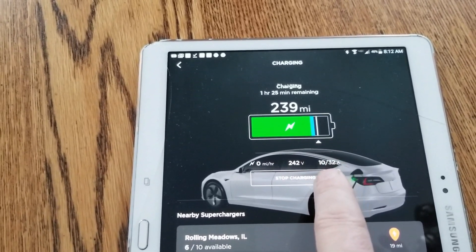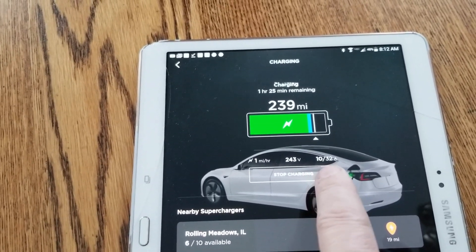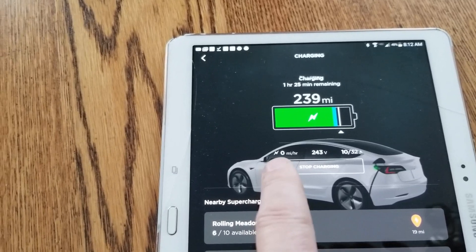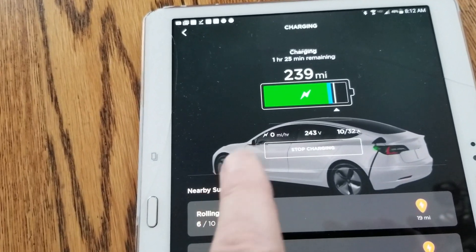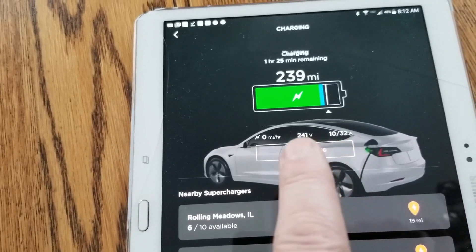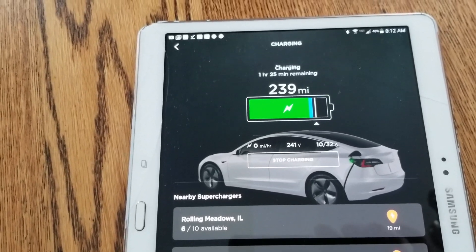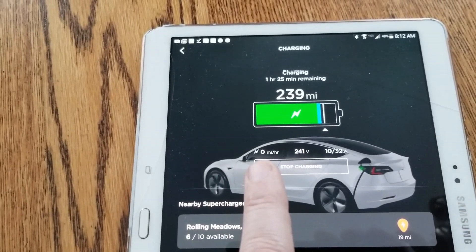You'll notice I've got it set to charge and it's drawing 10 out of a potential 32 amps at 243 volts, and a fraction of a mile per hour of charge rate. It skips up to 1 for a second and then goes back to 0 for 10 or 15 seconds, so essentially it's really not putting any current into the battery. We've got 10 amps at 241 volts.